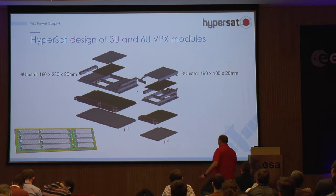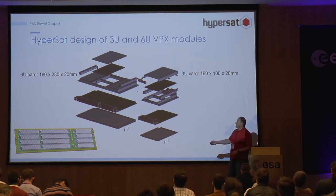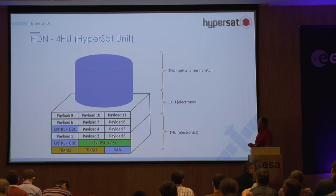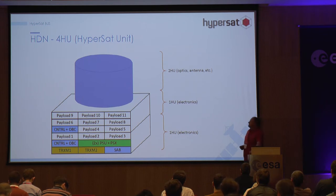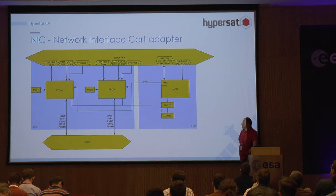You can watch this module — this is our prototype of this board. All boards like this will be connected on the backplane by a connector board. You can put your payload and other modules in different places in this rack just by changing the configuration. For people who are not happy using this complicated system, we have a Network Interface Card Adapter, designed to connect this complicated interface to something simpler like serial, UART, or LVDS.